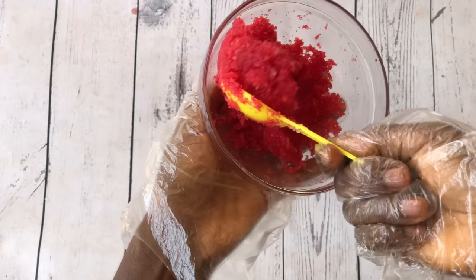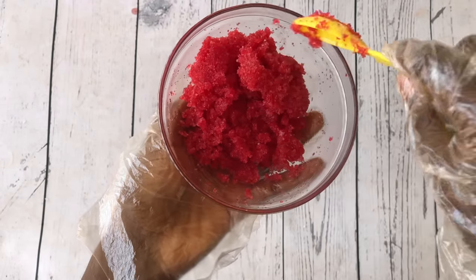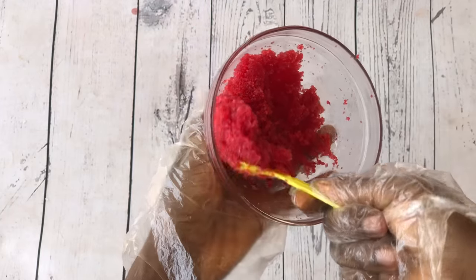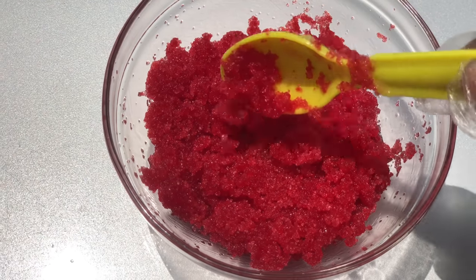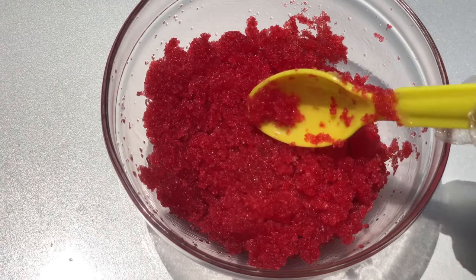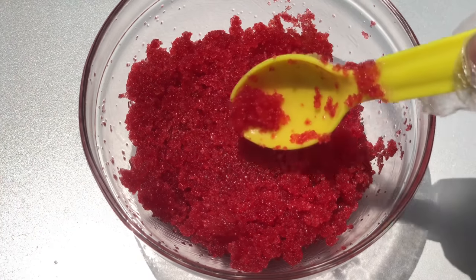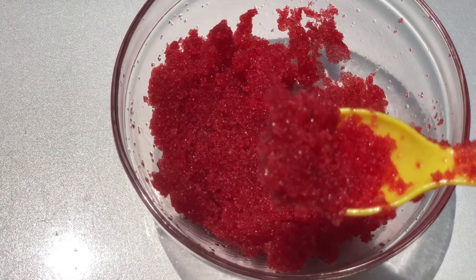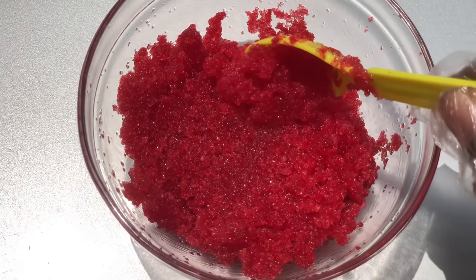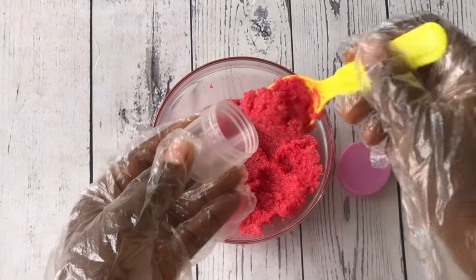And that's it — our pink lip scrub is now ready for use! This lip scrub looks so beautiful you could literally eat it. This lip scrub will brighten your lips, it's going to moisturize your lips, and it's going to exfoliate your lips at the same time, so you're going to have pink and well-hydrated lips. Now just go ahead and pack your lip scrub into your jar.